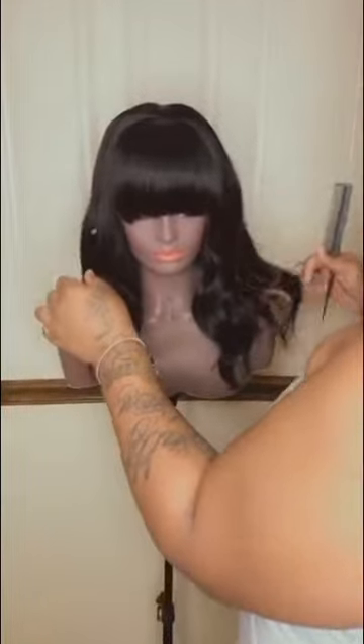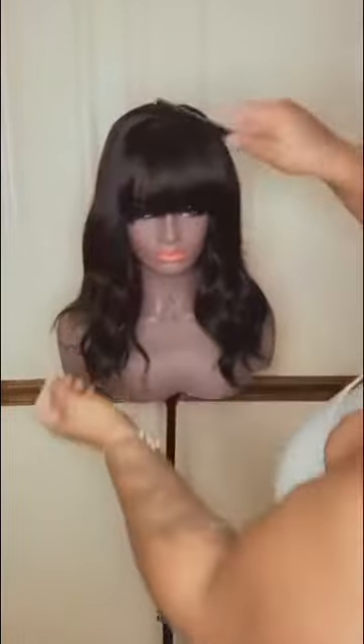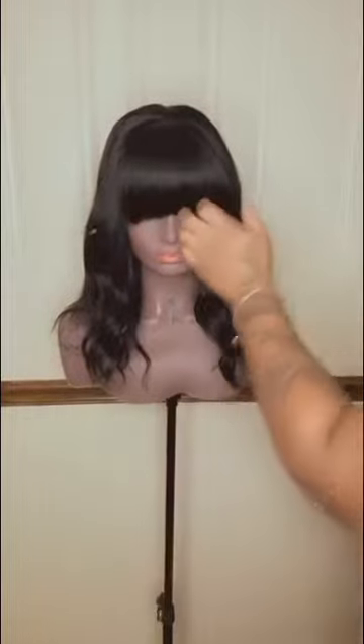Hey ladies, this is our first one for the night — a custom unit, four by four closure with three bundles of 14 inch all over. It's of course a closure seal, so you wear it to the side or you can wear it straight down. Let's take a look at the back.